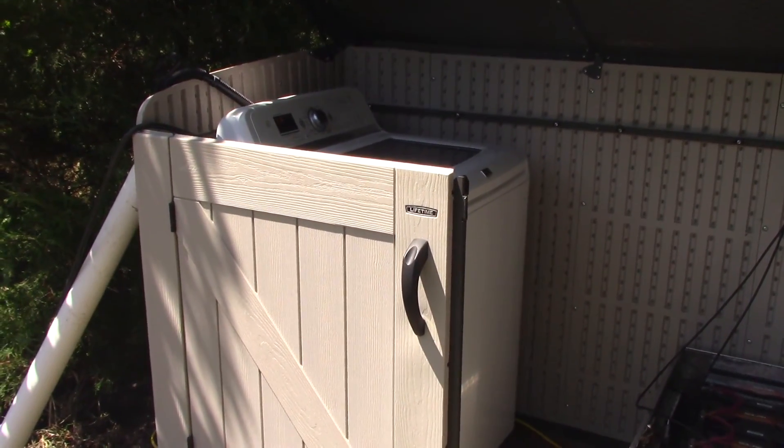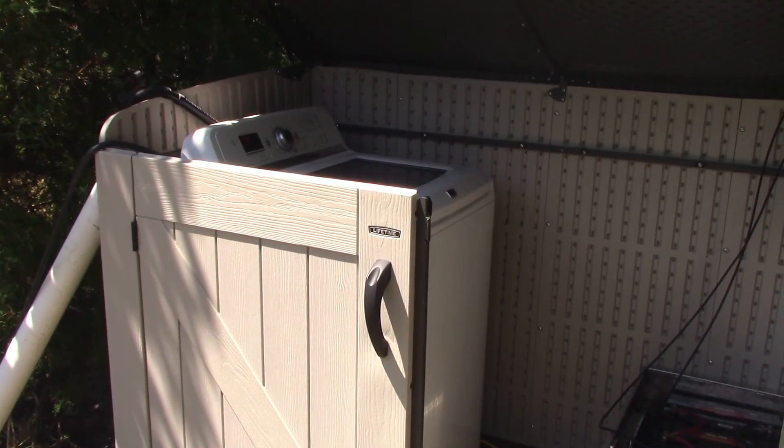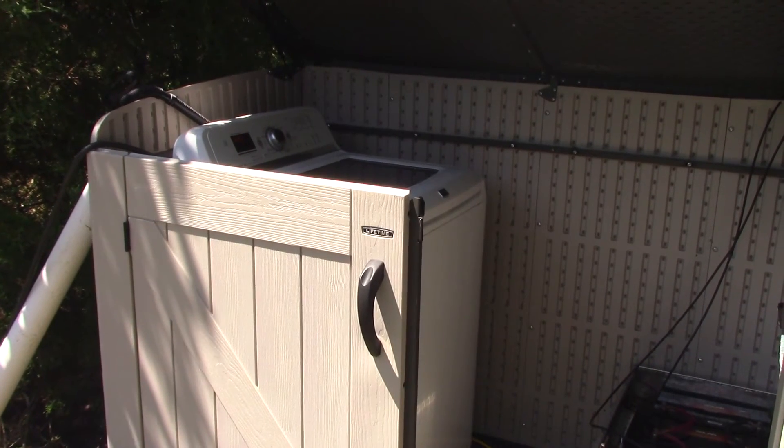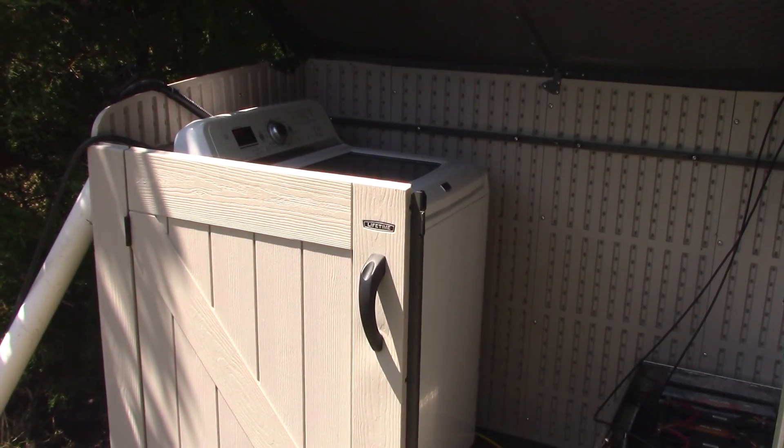Welcome to Off Grid Victory. Off grid, we are able to do laundry, primarily because we have solar, we have water, and we pressurize that water to do our laundry.